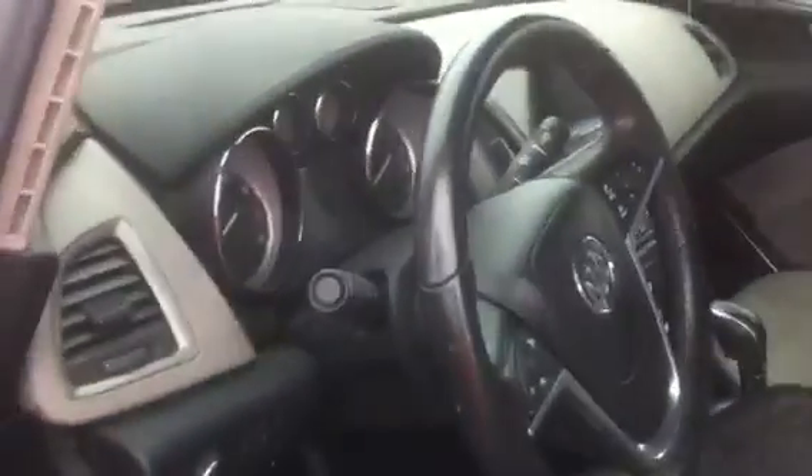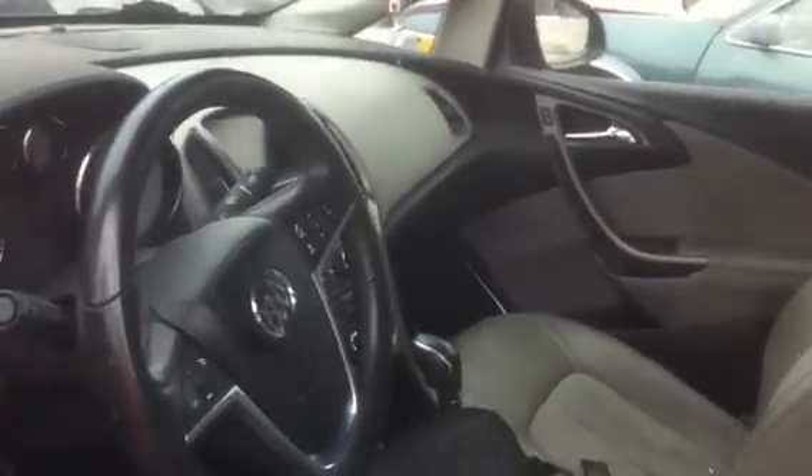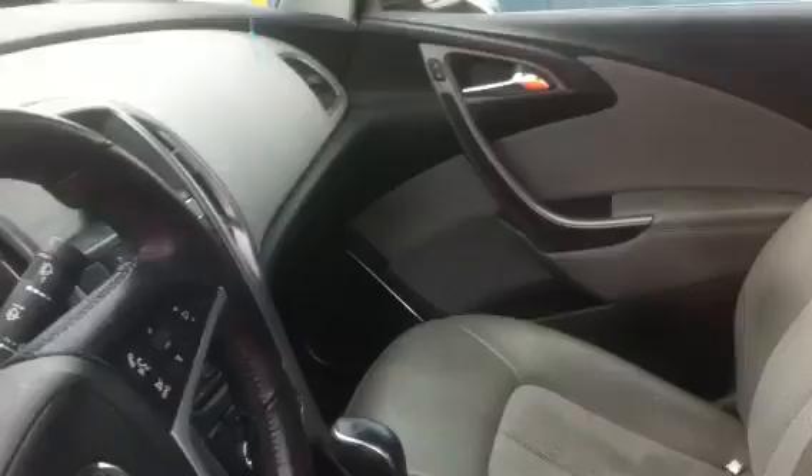What up YouTube, your boy is back with a little update on that dashboard at the junkyard — a 2012 or 2013 Buick, I forgot the exact model name, something like Verano or something. Anyway, check out the previous video.